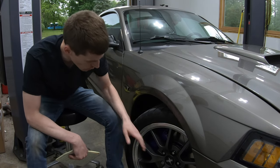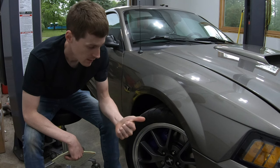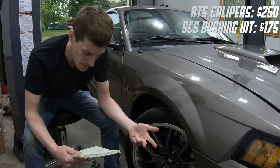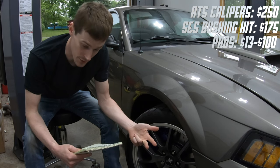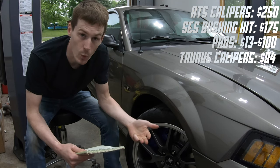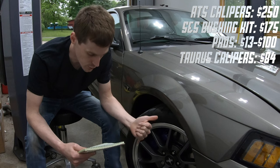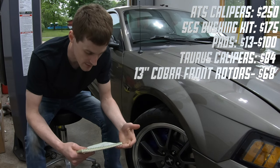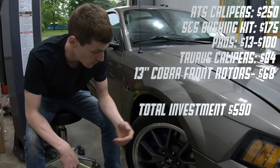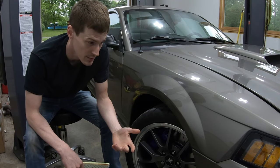Total investment: about $590. That breaks down as: calipers at $250, bushing inserts at $175, front pads as low as $13, Taurus rear calipers at $84 with core charge (you get money back returning your old Mustang calipers), and two front rotors at $68 if you need to replace them. So you can get a four-piston front brake setup with the upgraded Taurus rear caliper for under $600, versus $1,400 for the Ford Racing kit.